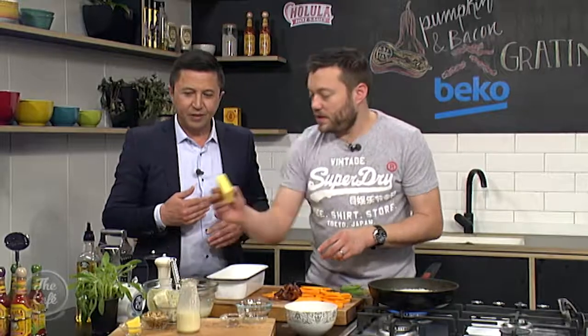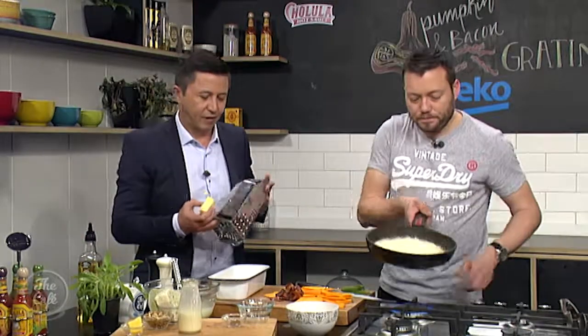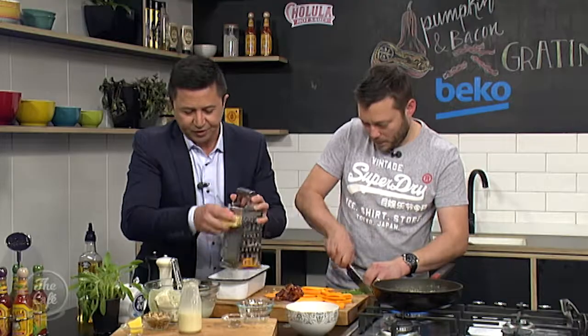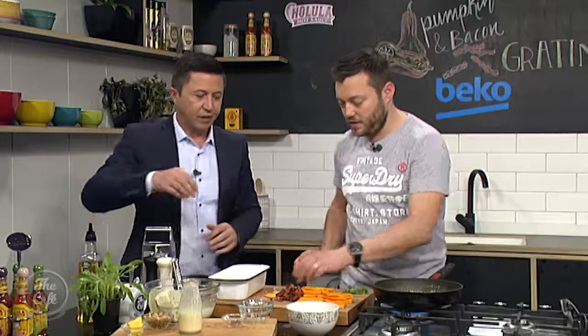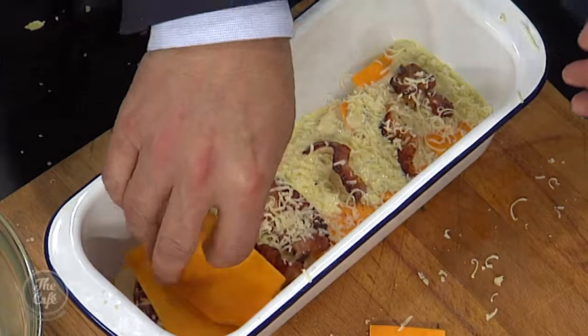And then we've got some parmesan cheese — just generously grate over the top of the bacon. Then just keep repeating it until all your ingredients are used. Just layer it up, build it to the top, so to speak.